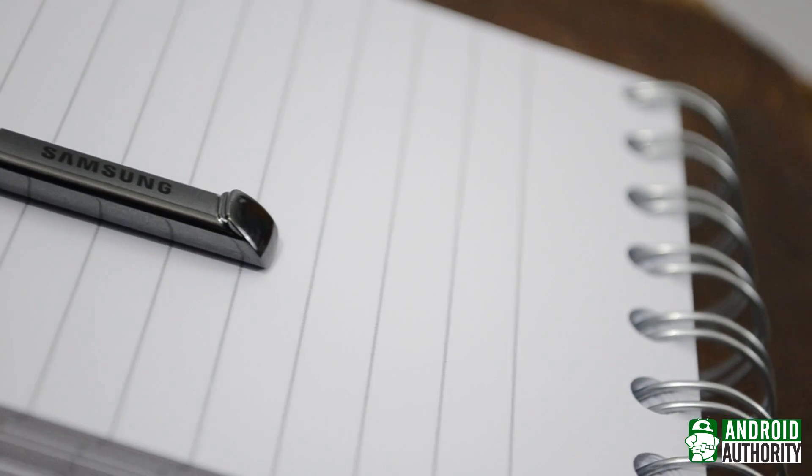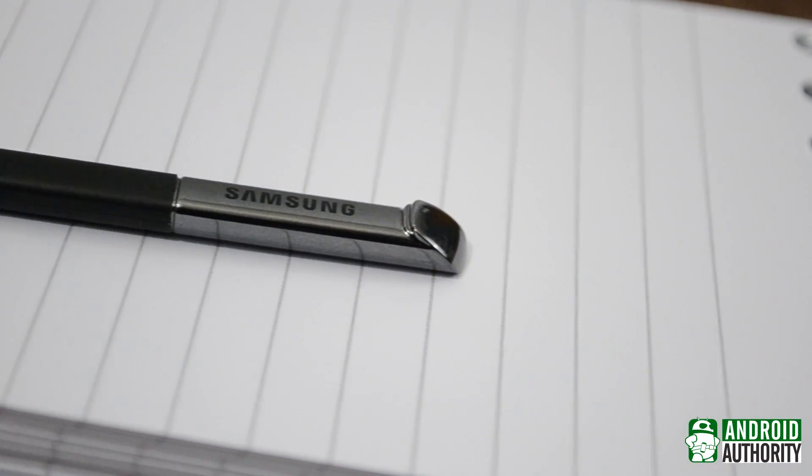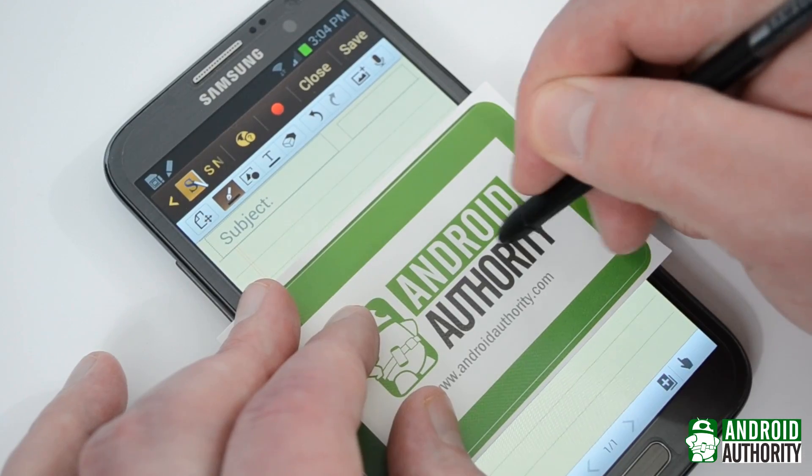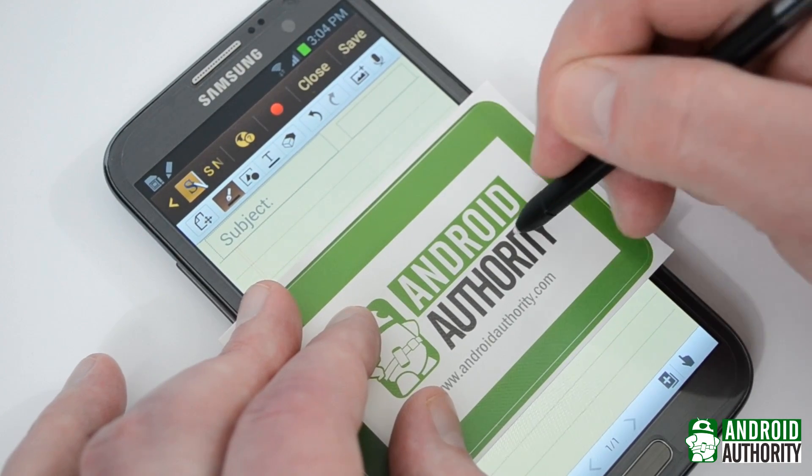The S Pen circuit uses the energy it receives from the electromagnetic field to start oscillating and return its own magnetic signal. The digitizer then determines the S Pen's position relative to itself by plotting the points on its own internal grid.